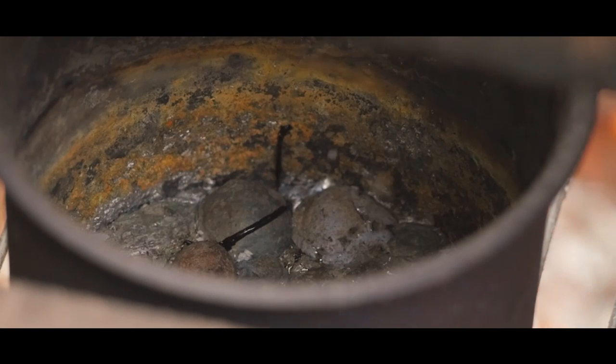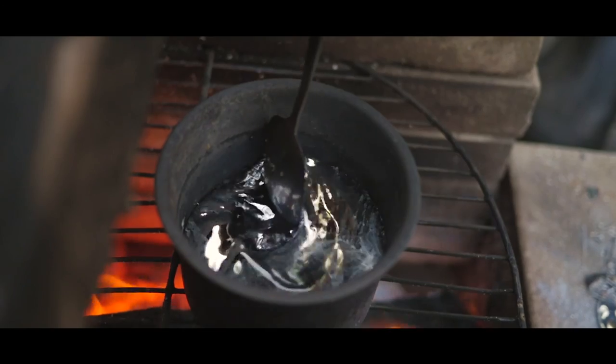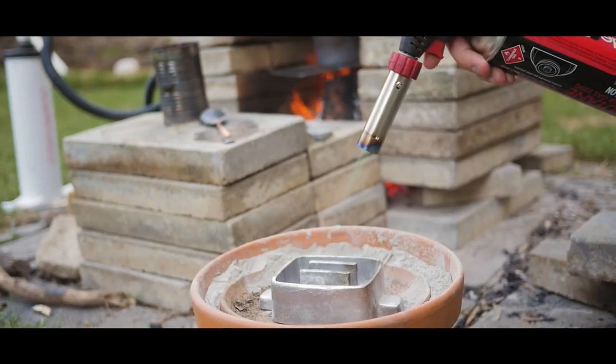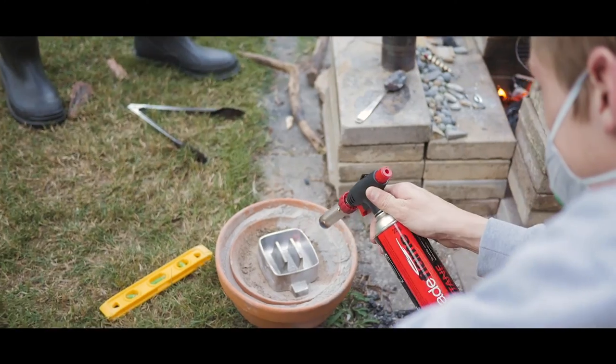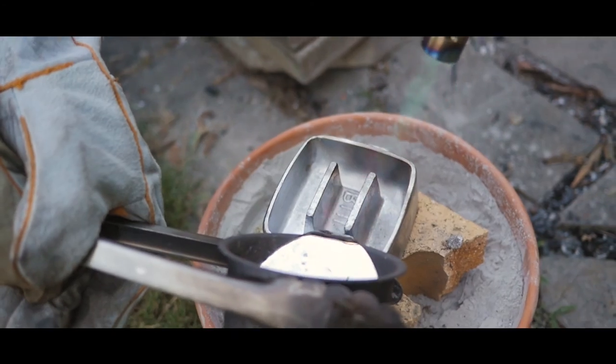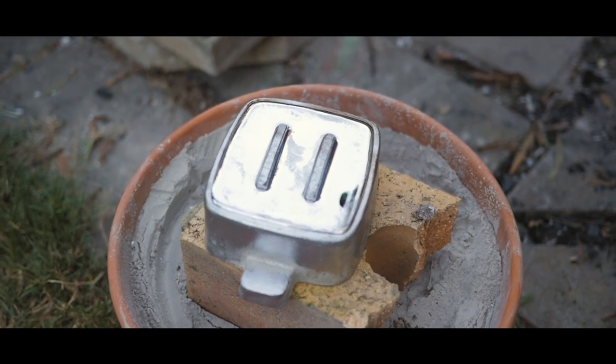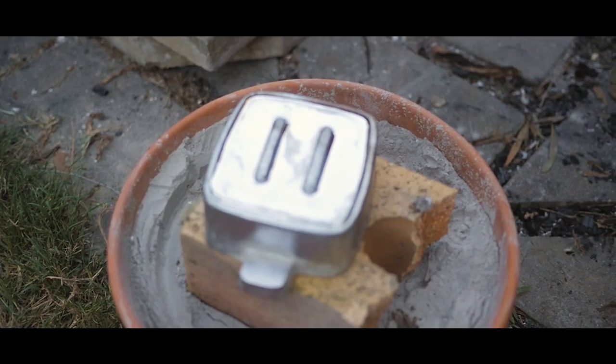Lead melts at about 327.5 degrees, so anything above 330 degrees will melt lead and keep it melted. The trick is to keep the heat in there to keep it as a liquid. The aluminium mold that we pour into melts at 660 degrees, which is almost double. When you're heating it you have to be very careful that you've raised it above 300 but no higher than 600 degrees.